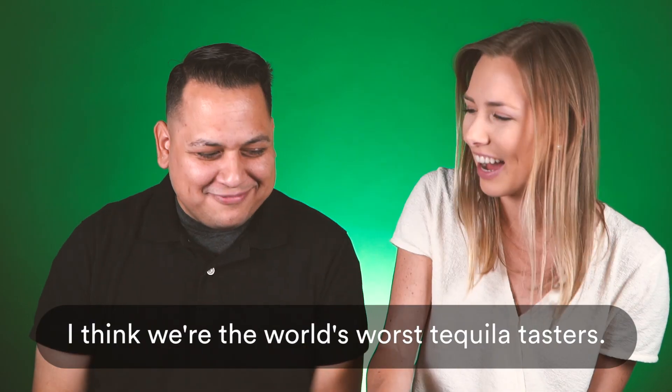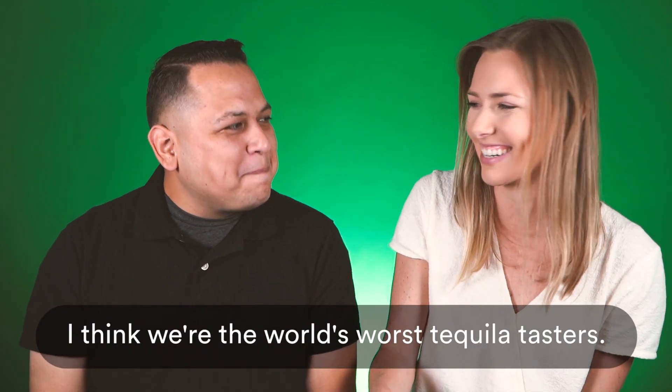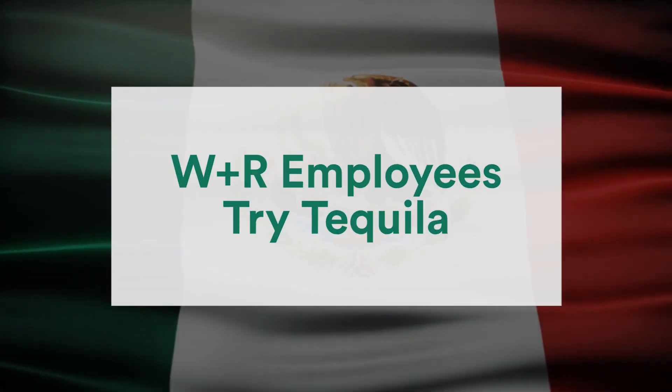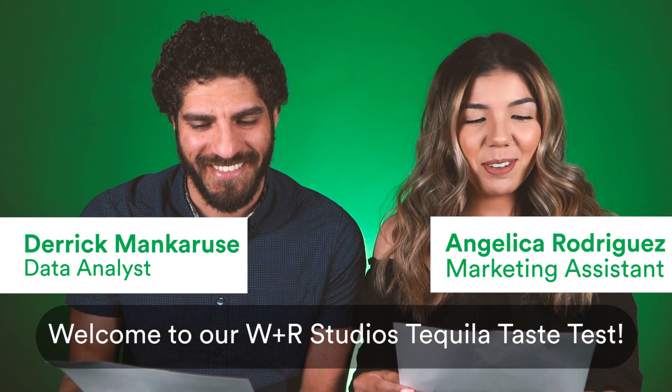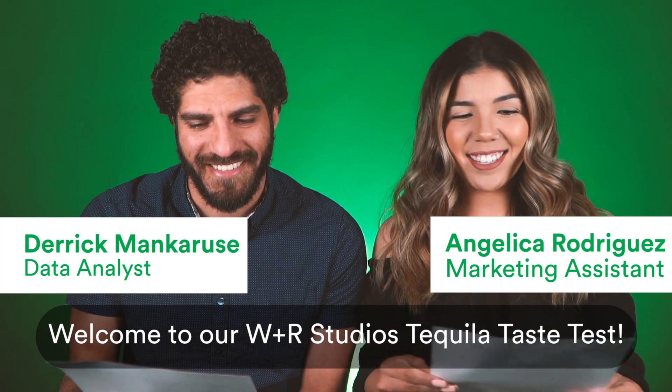This one's rough. I think we're the world's worst tequila tasters. Welcome to our W&R Studios tequila taste test.